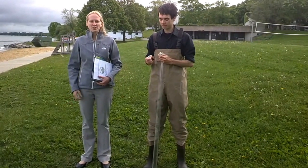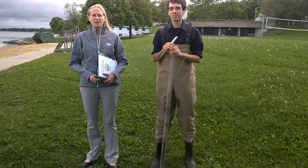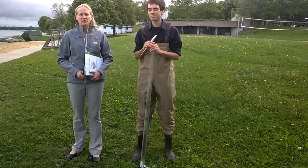Hi, I'm Katie Vengeem. I'm a watershed coordinator at the Clean Lakes Alliance. We're going to talk today about citizen water quality monitoring on the lakes here in Madison, Wisconsin.